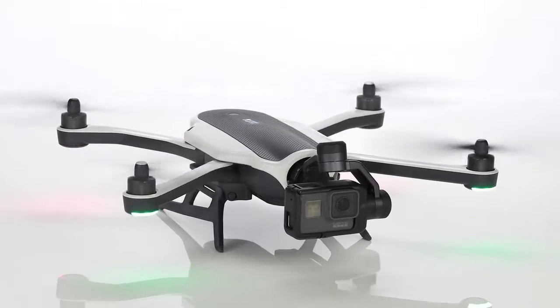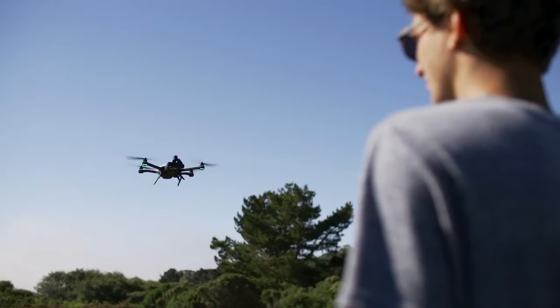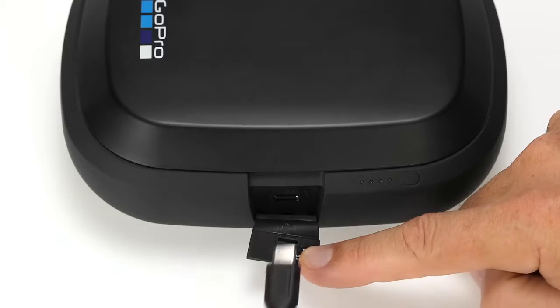Congratulations on your new Karma. You're about to take an amazing journey with your GoPro camera, this time in flight. In this video we'll show you what's in the Karma case and how to charge the devices.